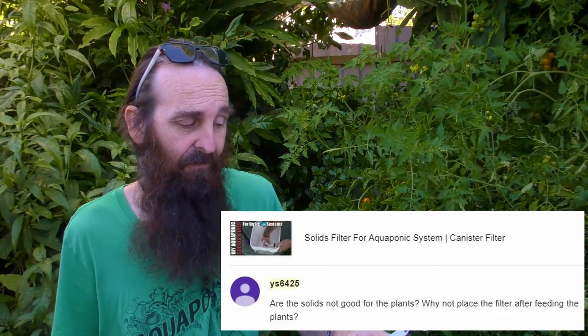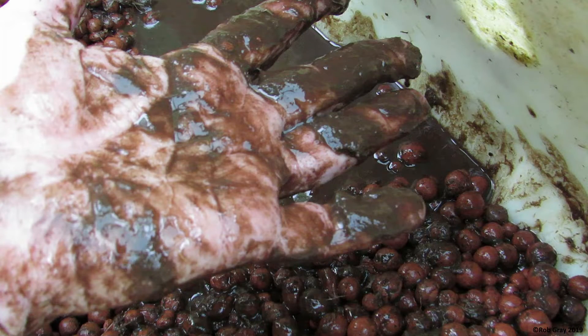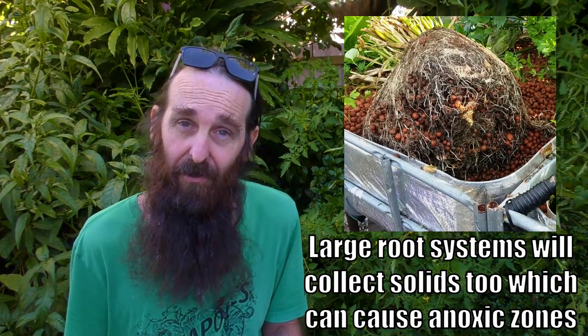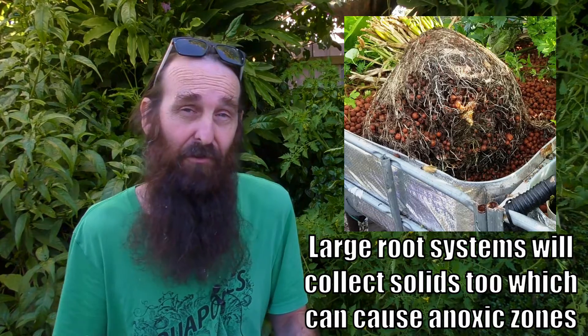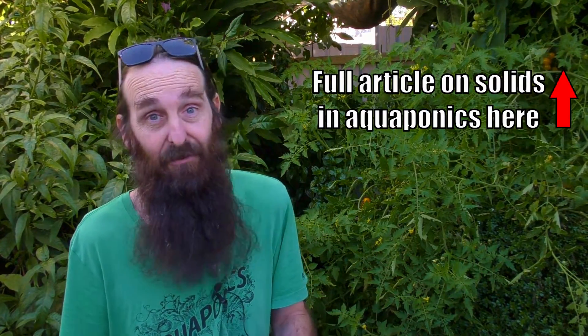First off the bat we'll have a look at YS6425's question: are the solids not good for the plants, why not place the filter after feeding the plants? Well, basically what we're trying to do is keep as many solids out of the media bed as possible. The main reason is if there's enough solids building up in that media bed it can cause all sorts of hassles like anaerobic zones and anoxic zones. That's why I recommend removing as much solids as possible from your media-based grow bed system.